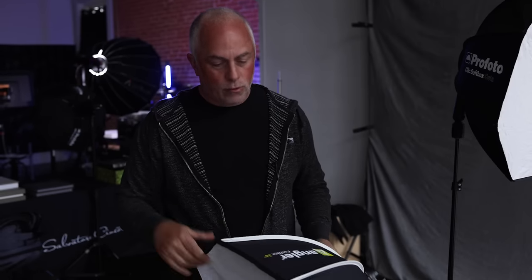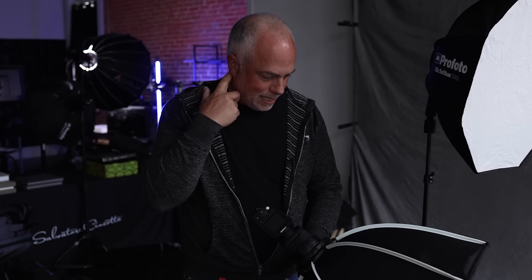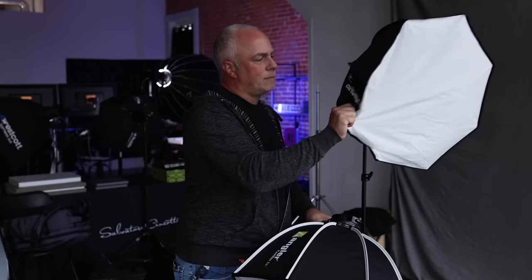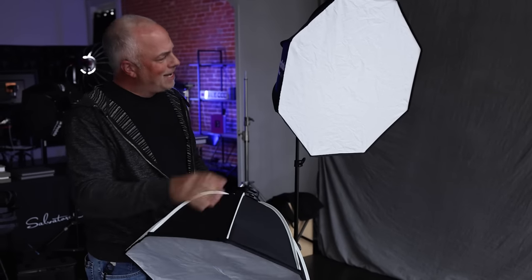Feeling the actual material here — this is what's going to have to hold up, because you're going to be breaking it down, opening it, closing it. Magnets are important too. The Angler — oh, significant difference. Profoto's magnets are much stronger; there are either more magnets or stronger magnets. While I don't think the light will fall out of the Angler, I've got to pull on it — it's not as sturdy as the Profoto. We're at three times the price, so you've got to decide on that.